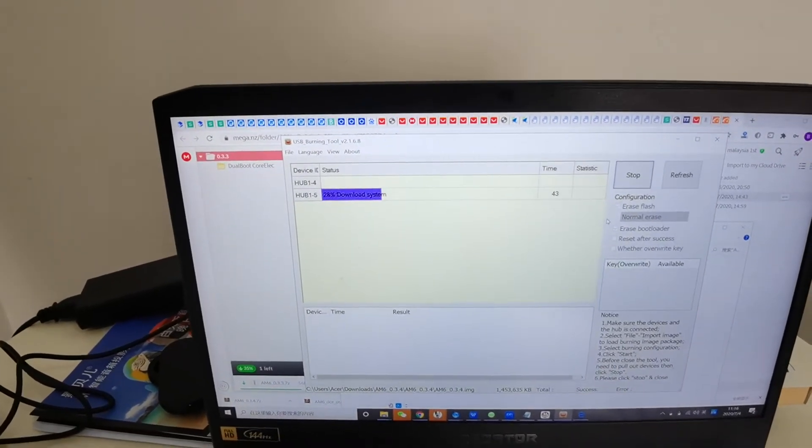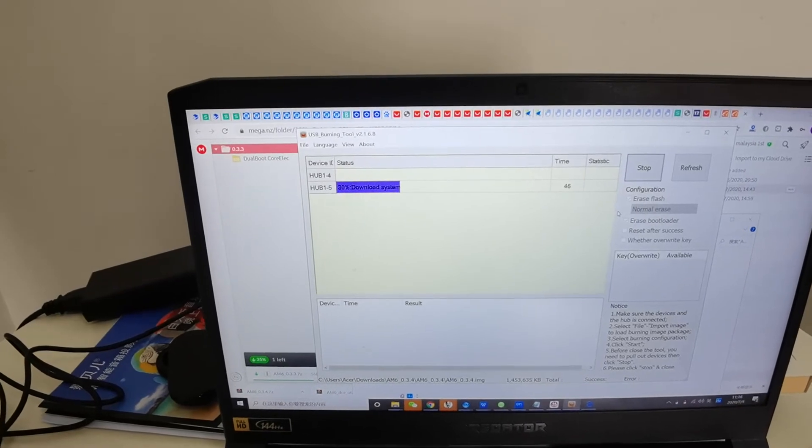Let's wait until it's up. I believe it's a success.